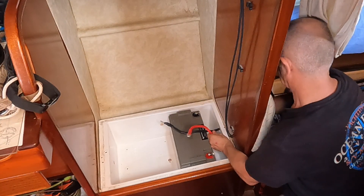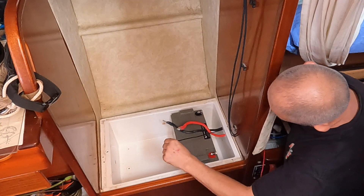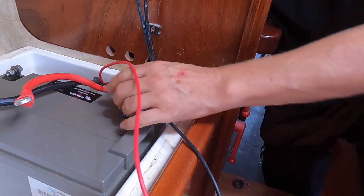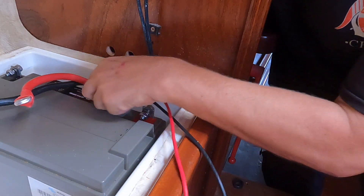These are the solar cables from the flexi panels on the deck — they probably don't give much more than one amp, but there is no lithium setting on it so we just use it as a trickle charger for the starter battery. I'll deal with the engine battery box in another blog because I want to move on towards the lithium install.